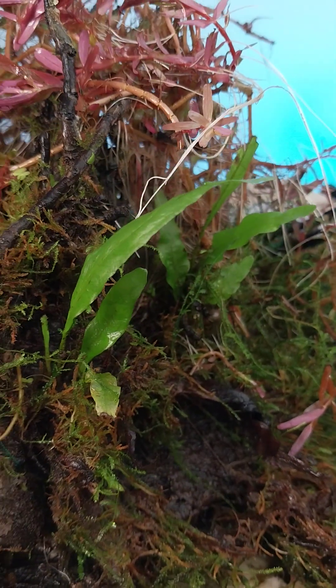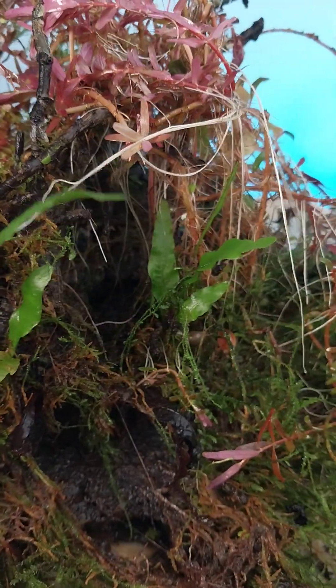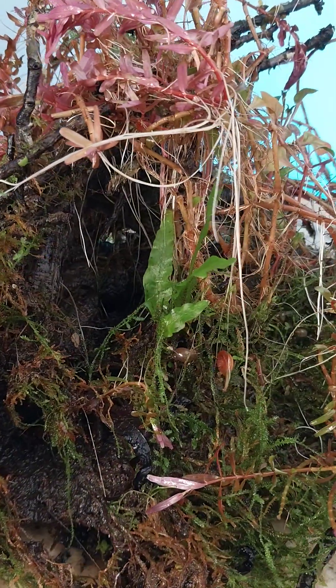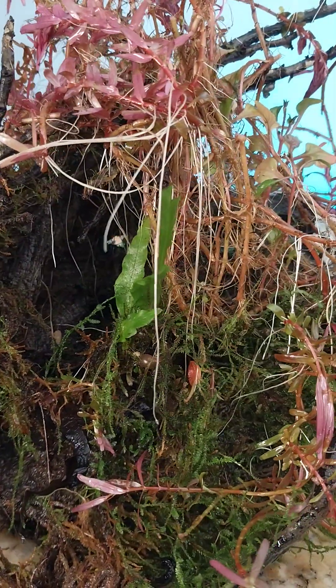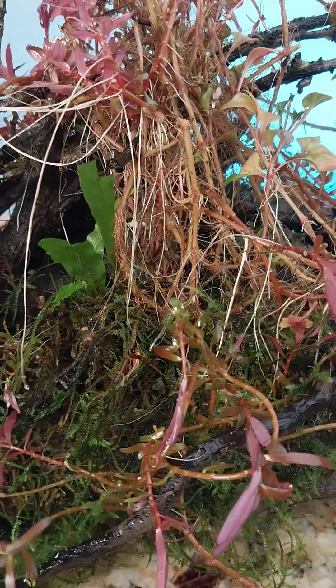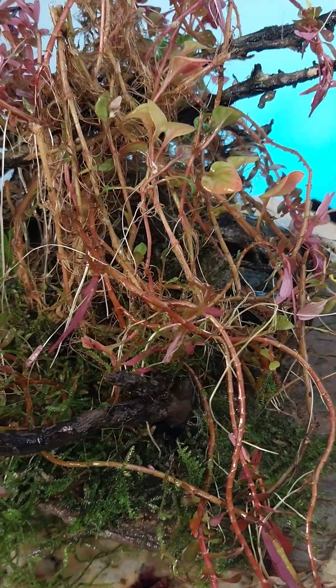Hey everybody, this thing is awesome — I mean awesome, this thing really rocks. I just found this. I remembered the experiment and I forgot all about it. Then I threw it in an aquarium where it's been growing submerged, and it's gorgeous.